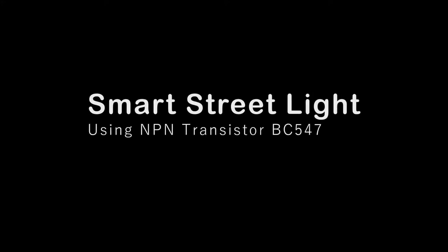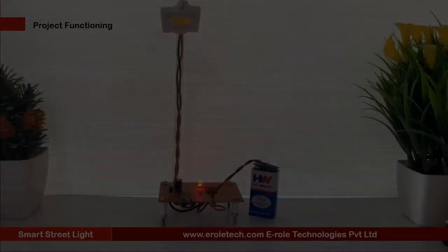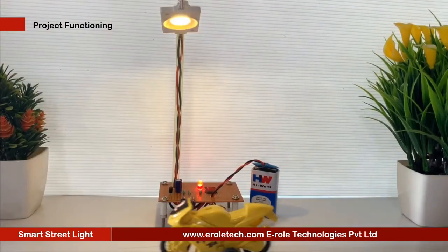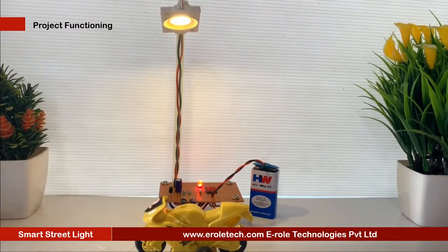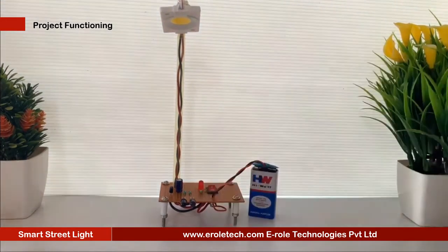Smart street light, or street light that glows on vehicle movement. The system doesn't need manual operation to turn on or off the street lights. It detects whether there is need of light or not. The project aims at saving energy by detecting vehicle movement on highways and switching on the street light ahead of it. As soon as the vehicle moves ahead, the trailing lights automatically switch off.